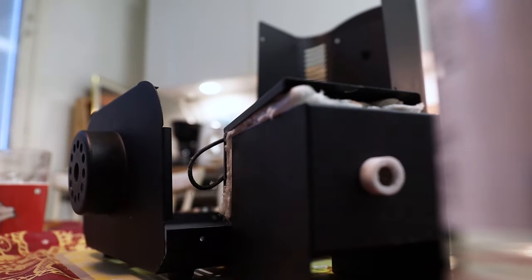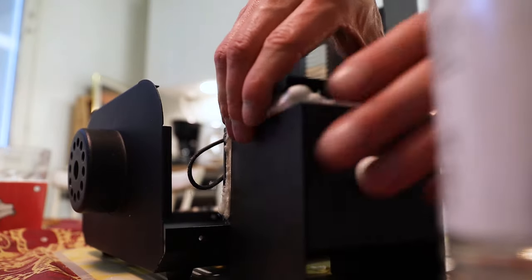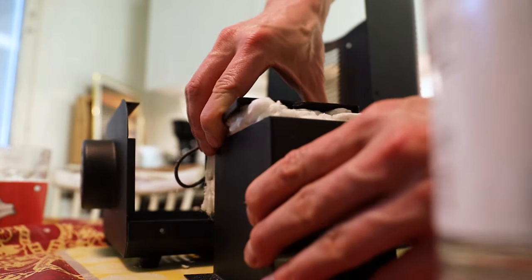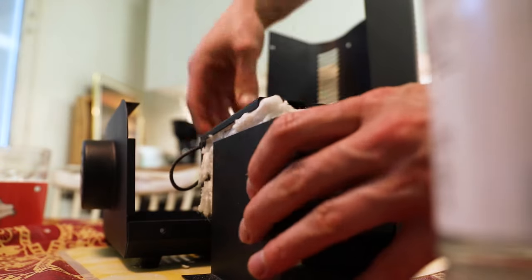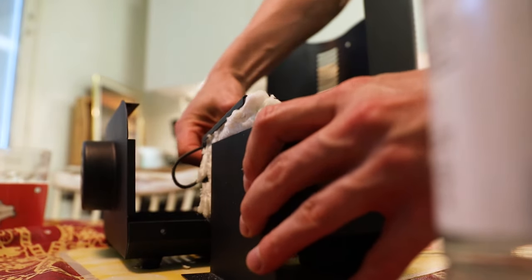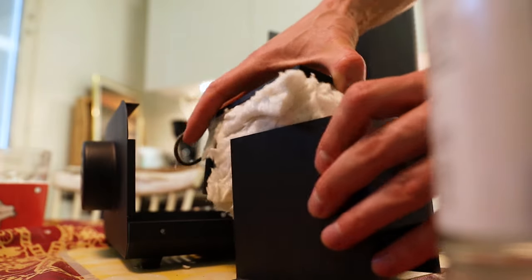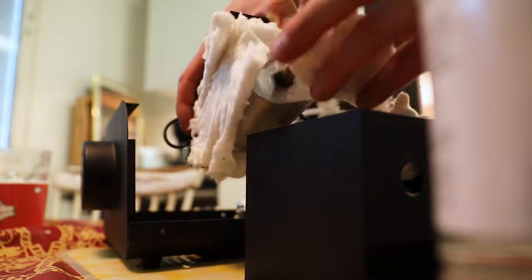Here I have already opened the cage and unscrewed the heating element and the liquid pump from the frame. Warning: always unplug the wall socket before you open the cage, because there's a high risk of electric shock.